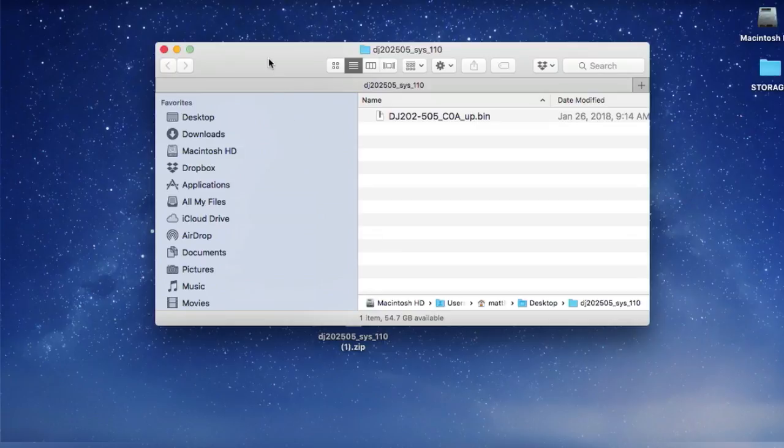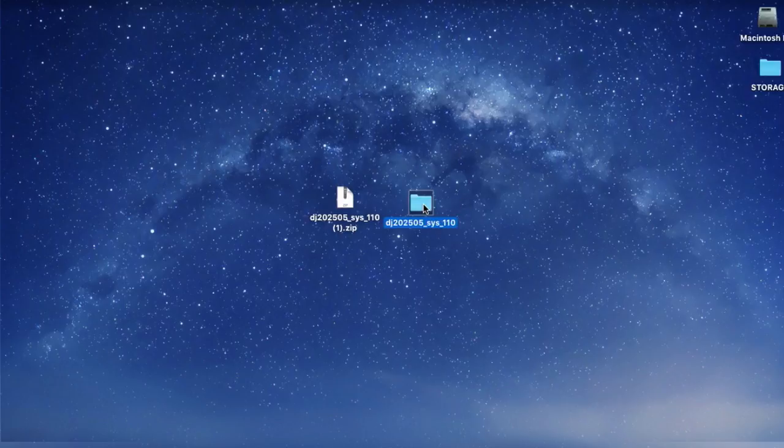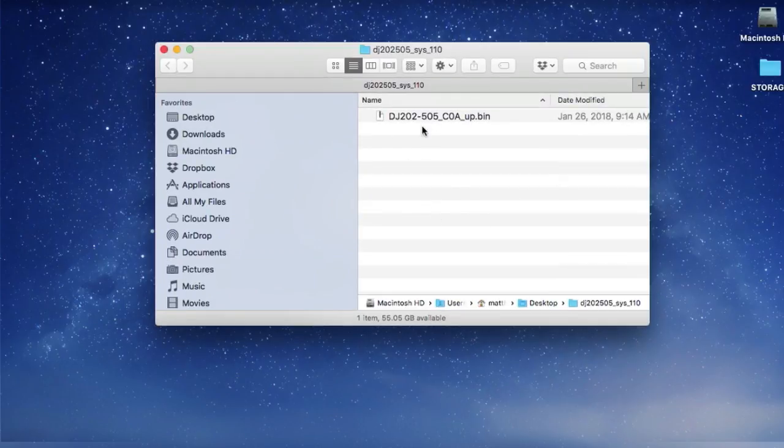I've already done that and on my desktop I have a zip file which I've double clicked to unzip — and now I have a folder. Within that folder I have a DJ 202 and DJ 505 .bin file. That will actually be the same file you'd use to update your DJ 202 if you own that as well.